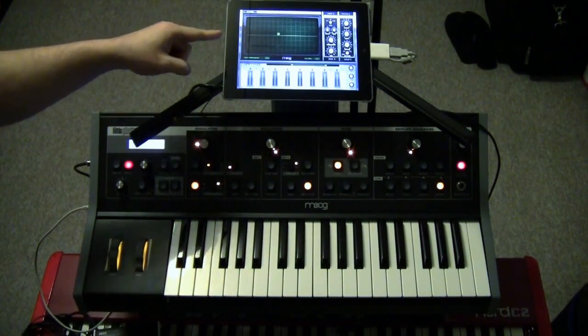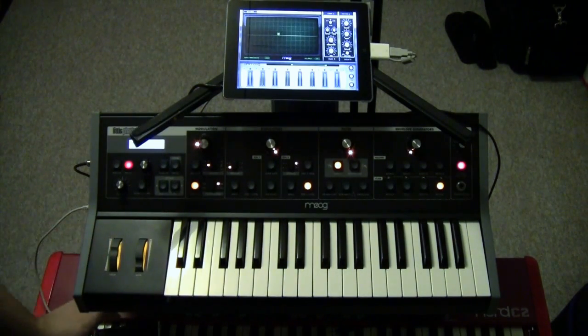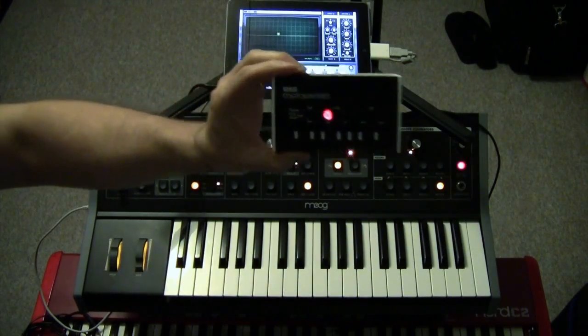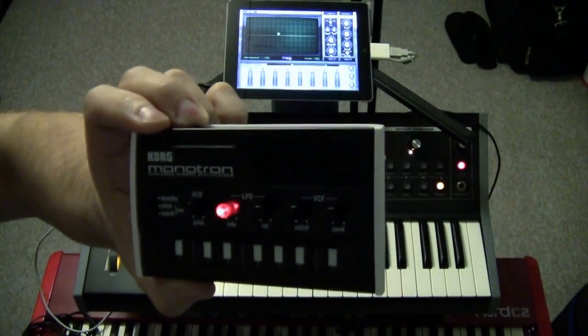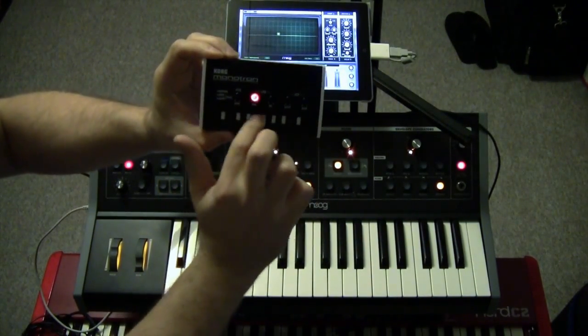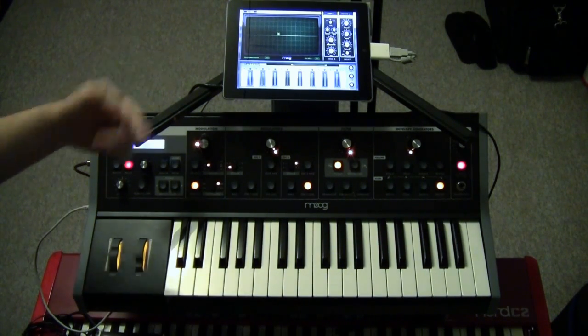Now this could be anything — it doesn't have to be the Animoog app. This just needs to be something that's got some sort of an oscillator sound. You could use this if you want an actual true analog. This is a Korg Monotron. Of course it's a little bit difficult to nail the pitch exactly, but nevertheless this is a great way to get three oscillators out of a setup like this.